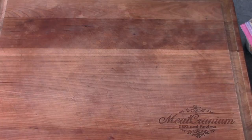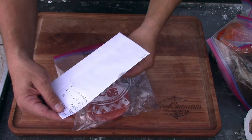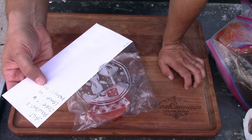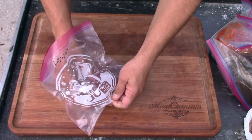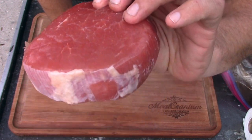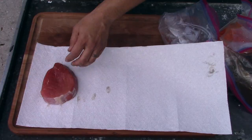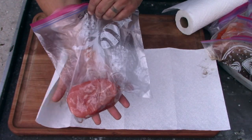So the first one is the powder one. I've got a system: salt gets no toothpick, powder gets one toothpick, Coke gets two, lemon gets three, and papaya gets four toothpicks so I can tell them apart. This is the powder one — you can see where some juices have started to come out of it. It feels really mushy. I'm going to dry these off as best I can but keep whatever they were soaking in on there. Here's the salt one right here.